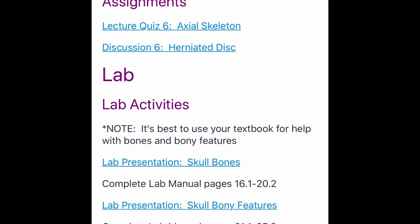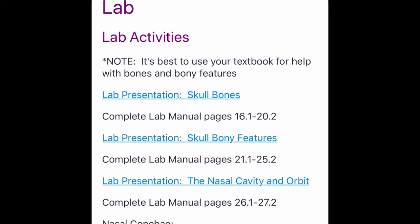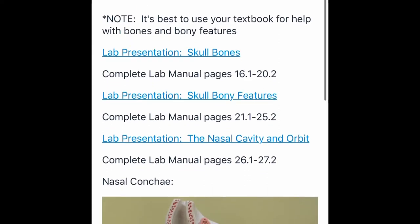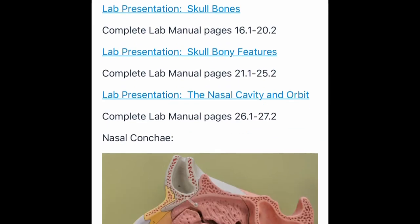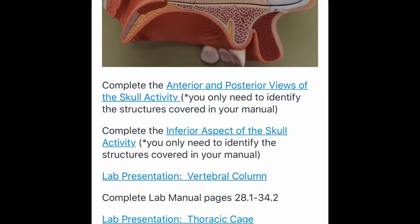Everything in blue is stuff you can click on and view to help you fill out your lab manual. You have to get a lab manual, which was free. You click on a picture and literally copy what's on it, but our professor likes it to be colored in — really neat. The coloring is tedious and time-consuming, but it does help you remember which part you were doing when you take a test.